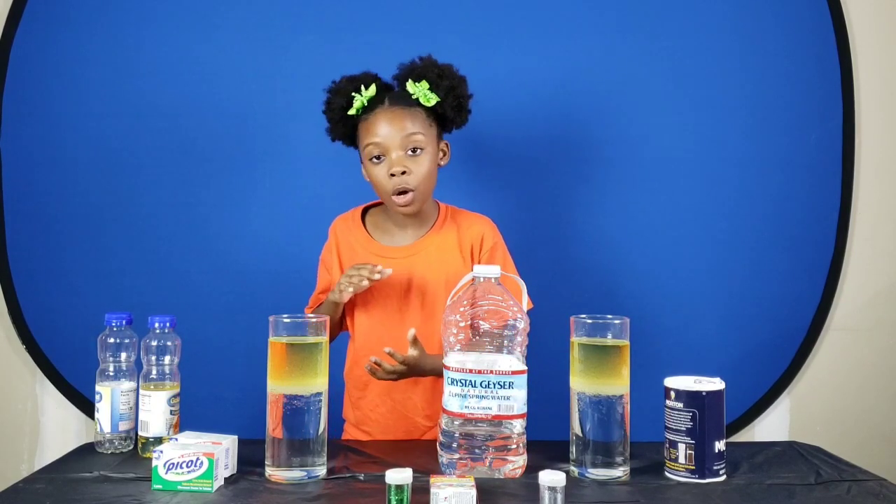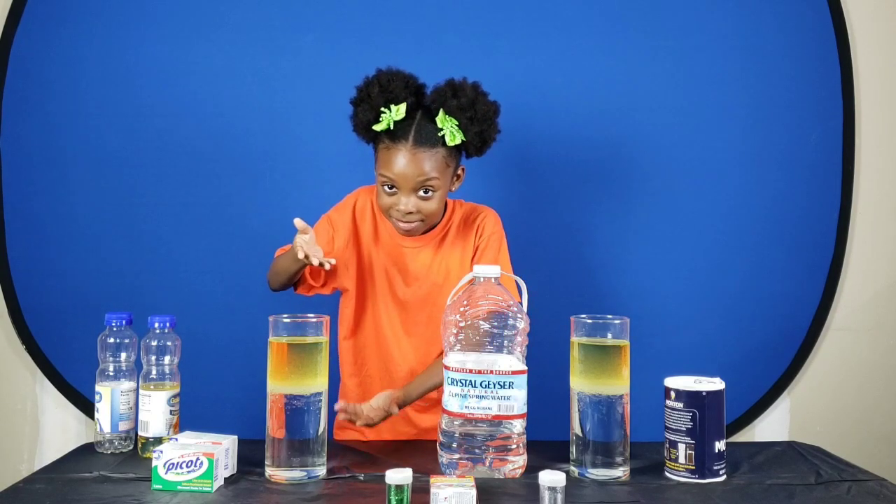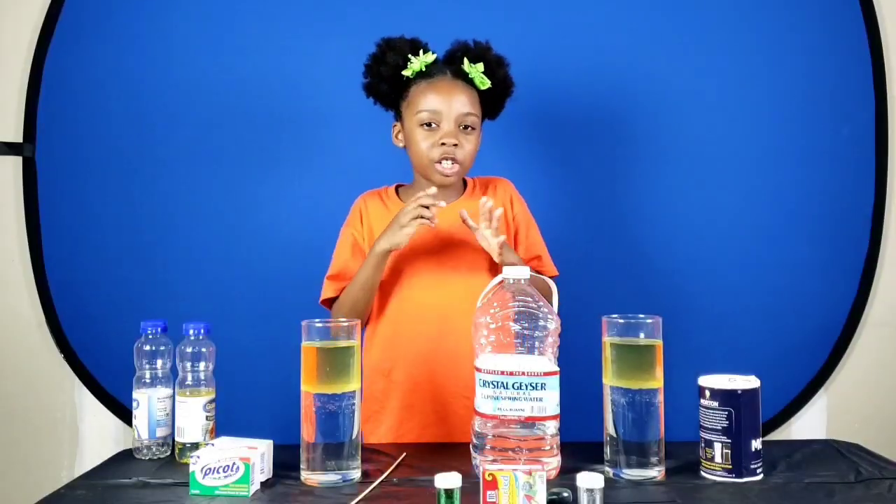Well, water is actually heavier than oil. So since the oil is lighter, it floats. Next up, we're color changing.